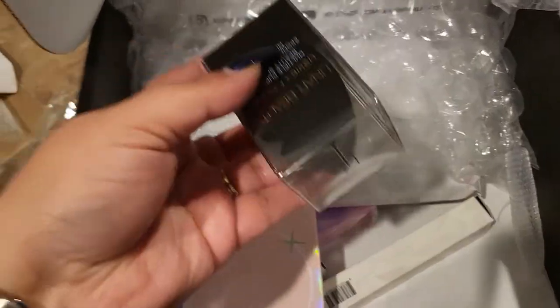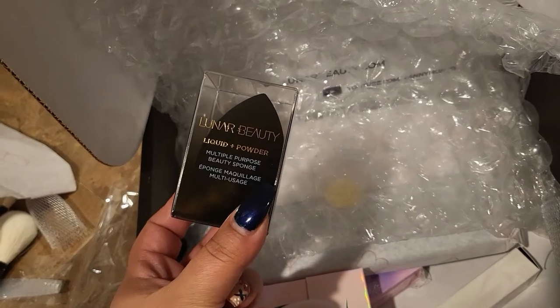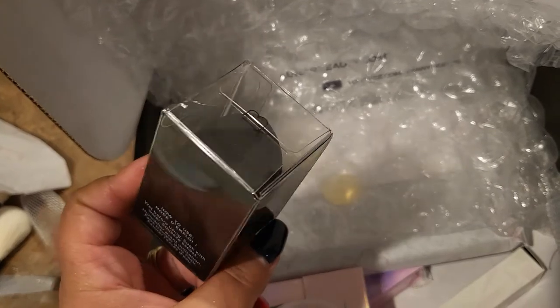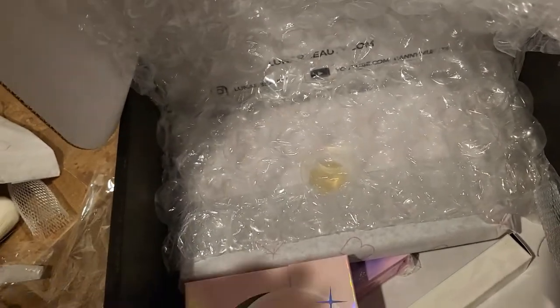Next in here it looks like we have a liquid and powder multi-purpose beauty sponge. I love a good cube beauty sponge, so I'm excited to give this one a go. I got the black version.